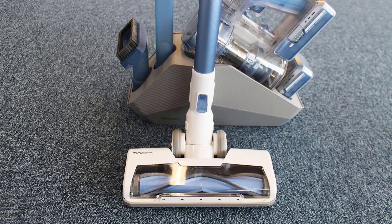Tineco A11 Hero Cordless Vacuum Cleaner Review. Tineco is a household name in the vacuum cleaning industry. The company has been manufacturing vacuum cleaners for over 20 years and has introduced a wide range of models over the past two decades. The company now manufactures several kinds of cordless and corded vacuum cleaners, and their stick cleaners are quite popular. Tineco caters to its home markets in China, but also has subsidiaries in Germany, Japan, and the USA.